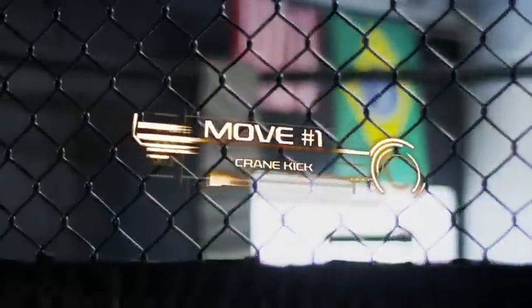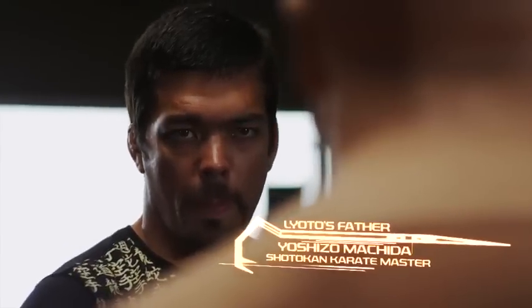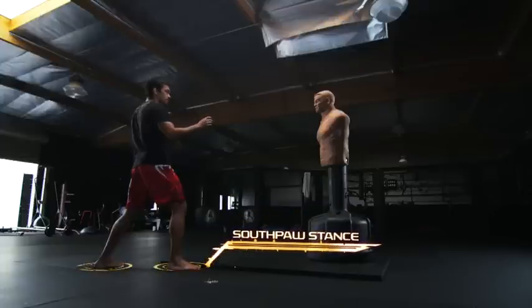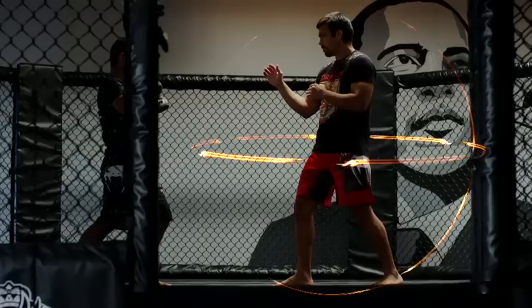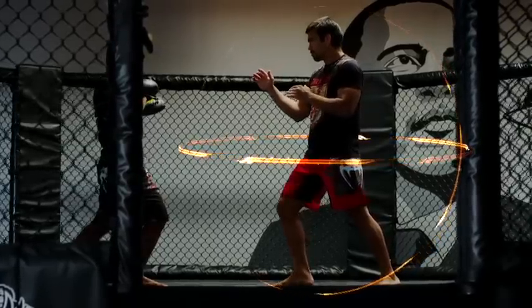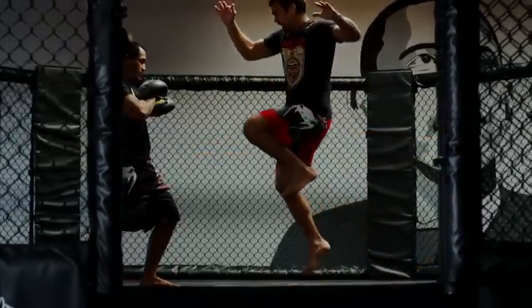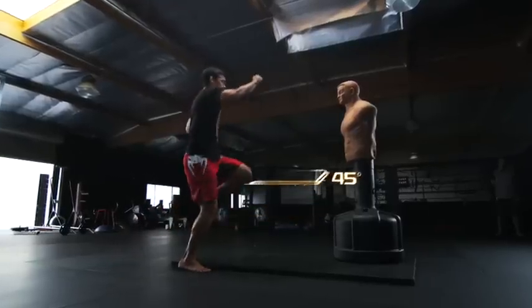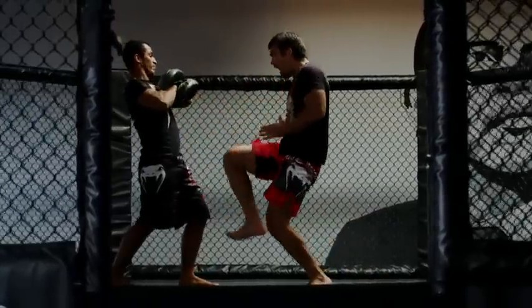My first move is the crane kick. I learned this move from my father. I start this move from the southpaw stance. The balance comes from the core. I jump forward.